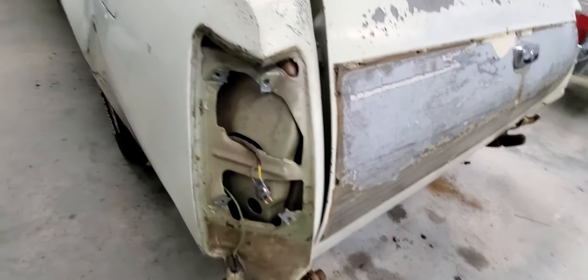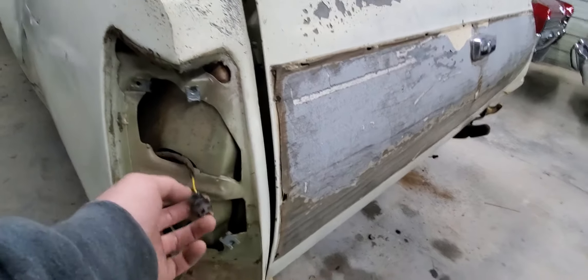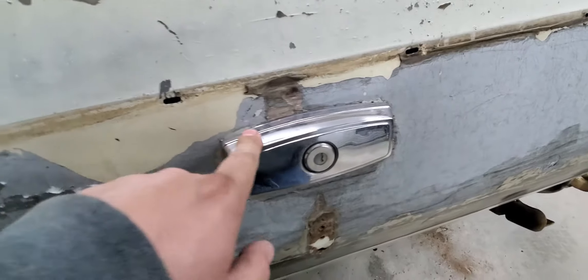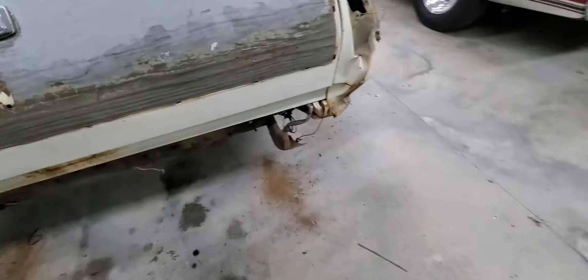For the tailgate housings, you've got four bolts. You've got to take the lenses out, take the four bolts out, and unhook the lights. This piece I have not figured out yet, but it's going to have to come off eventually. Rear bumper is four bolts, pretty self-explanatory.